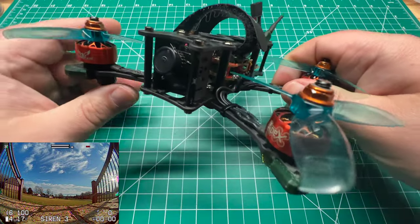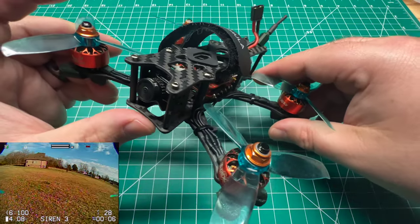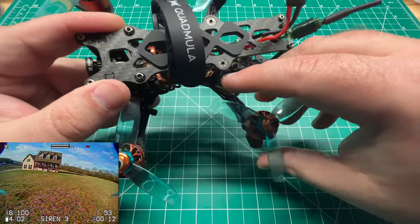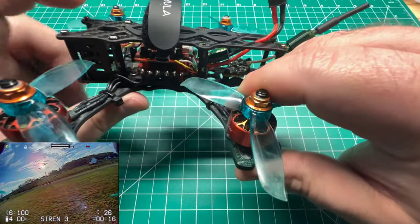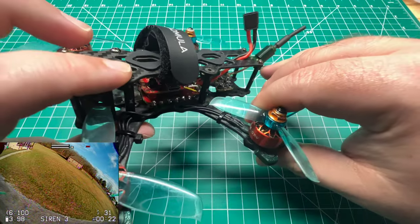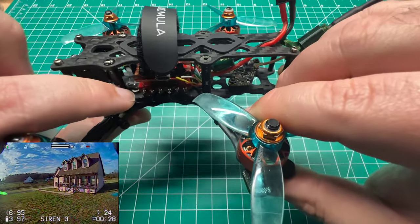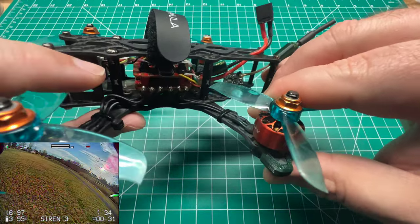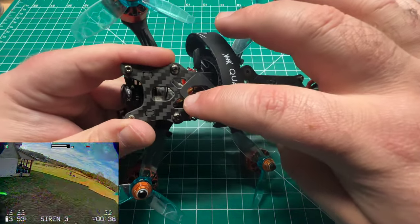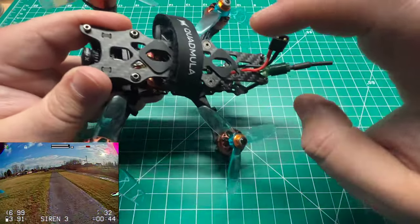For the camera up front I have the Foxeer Falkor 2 — a micro camera and Foxeer's best before the T-Rex came out. Still a great image as you'll see in the DVR footage. For the receiver I'm going with a RadioMaster EP2, similar to the Happy Model EP2, with the ceramic antenna mounted in the frame. No range issues with ExpressLRS — I believe it's running 2.5. When I ship the giveaway out I will flash it without my bind phrase so you can bind it to your radio.